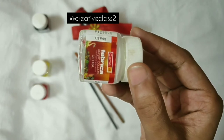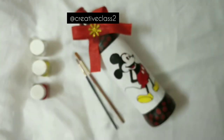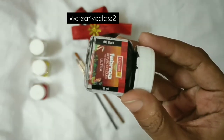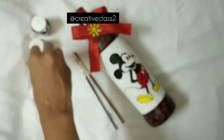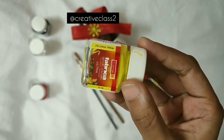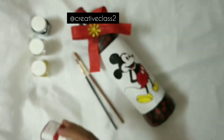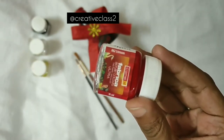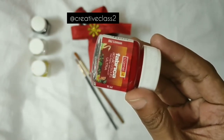Related to the paints, I'm using Fevicryl acrylic paints — you can use any brand's acrylic paints. These are the shades we need to paint cute Mini and Mickey. You also need some ribbon and some decorative items. You can add a flower or just go with a simple ribbon. You'll need a pencil and eraser, or if you're not good at drawing, you can use carbon paper to trace the design.